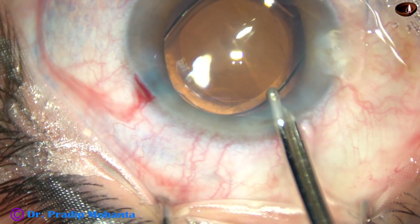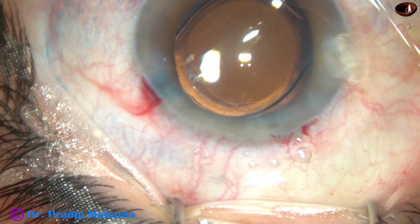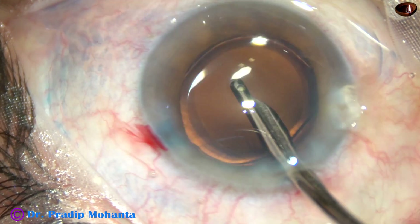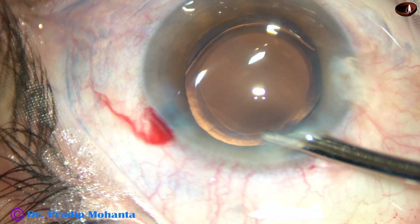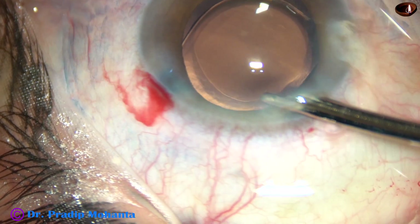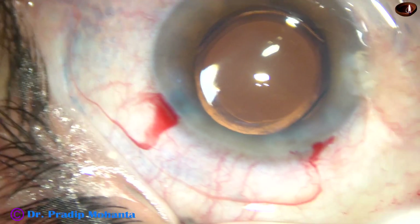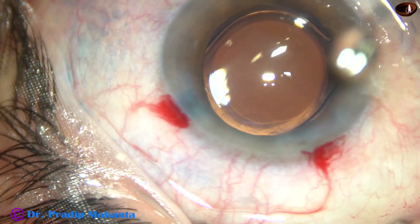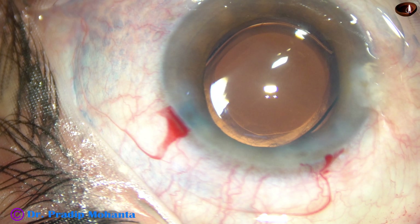This is the final lavage of the anterior chamber. Some visco sticks to the corneal endothelium and it is removed nicely. The anterior chamber is formed very nicely, and then the integrity of the wounds is checked — there should not be any leakage from any side. The main incision that I make doesn't require any hydration. The eye was like this before surgery, and after surgery the eye looks like this. This is the beauty of phacoemulsification.